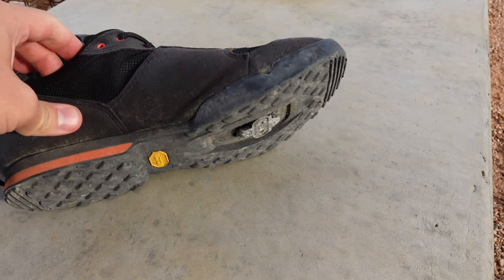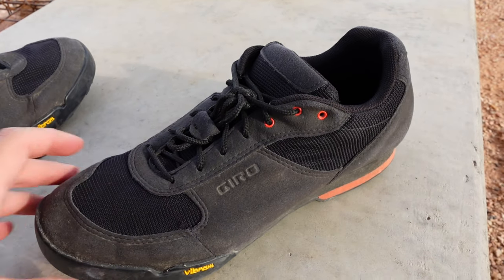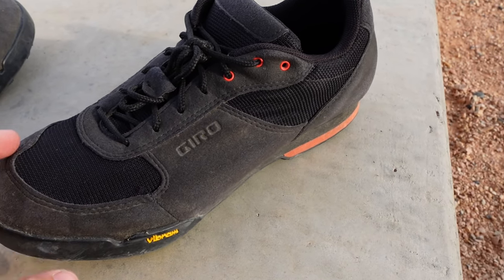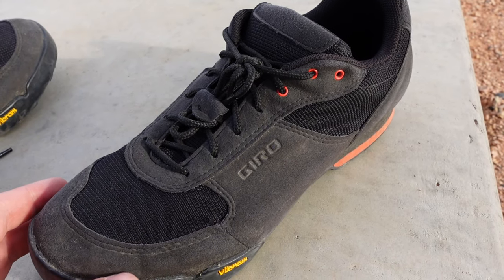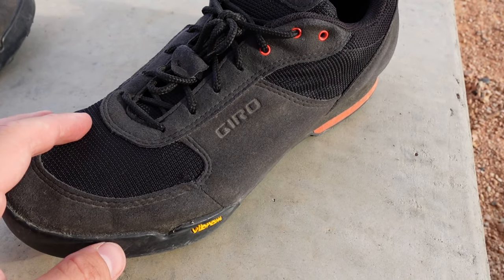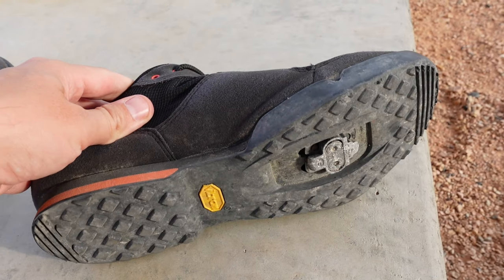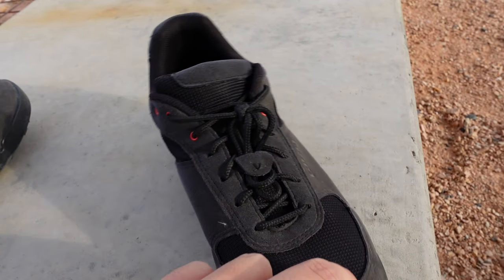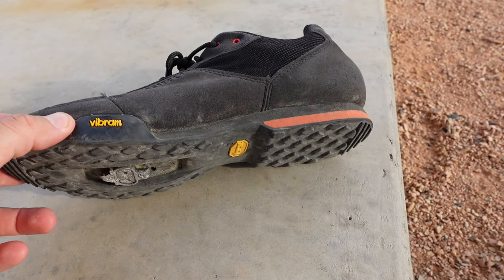So then the question is, are these worth $100? Obviously I can't answer that for you. I did pay somewhat less — maybe 40% less — for my Decathlon ones a few years back. I wouldn't say that these are a lot better, but I do think they're a bit stiffer. So if that's something you value, these might be worth the money for you. I'll obviously keep using them. Probably they'll last me at least one or two more years at this rate.